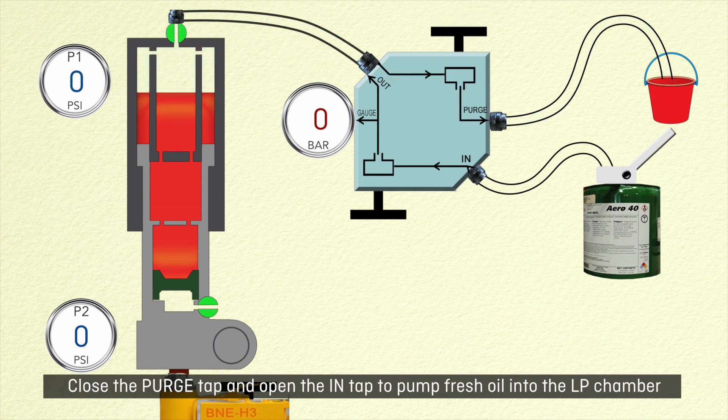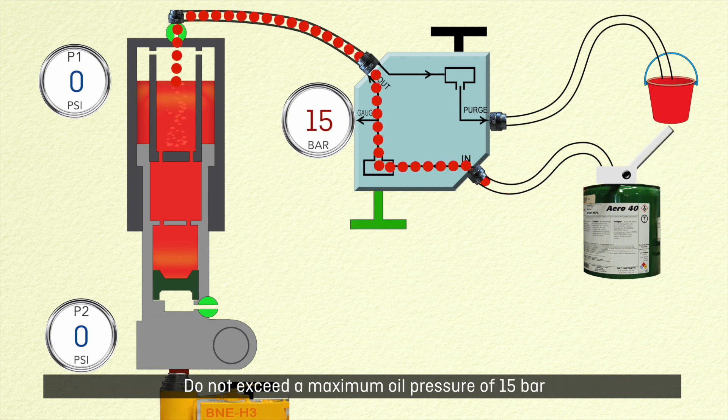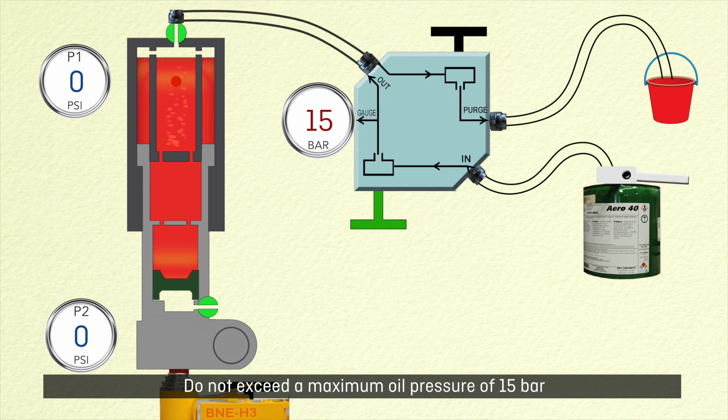Close the purge tap and open the in tap to pump fresh oil into the LP chamber. Do not exceed a maximum oil pressure of 15 bar. Close the in tap and open the purge tap.